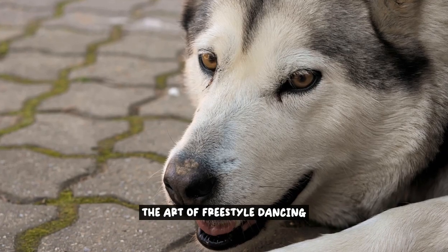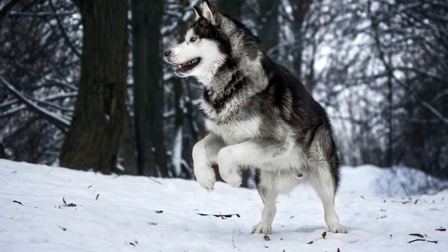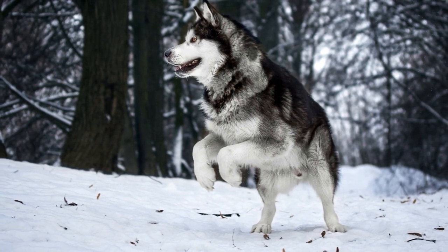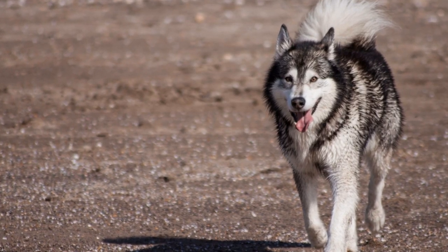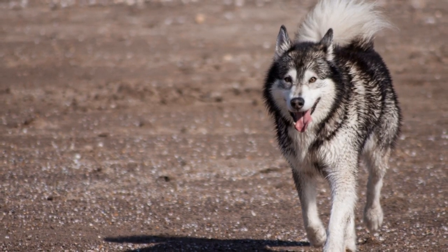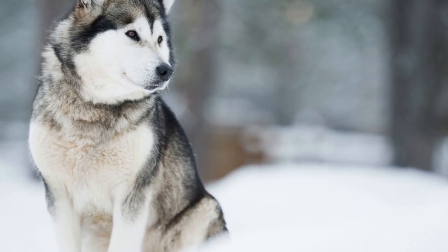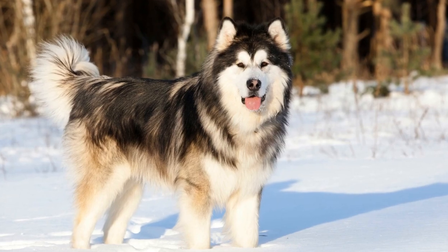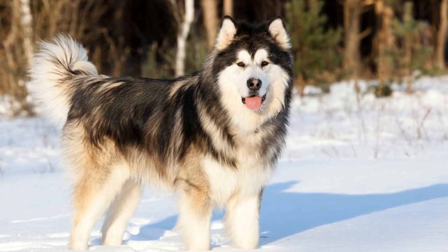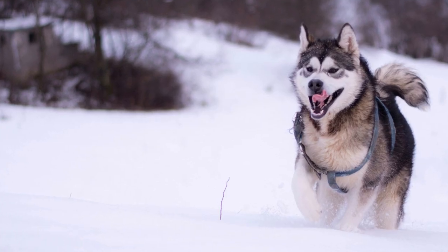The Art of Freestyle Dancing. The art of freestyle dancing with your Alaskan Malamute is a creative and unique form of dog-human collaboration. It allows you to explore the world of dance in a whole new way, combining your love for dancing with your furry companion. In freestyle dancing, there are no set rules or specific moves to follow. Instead, it is all about expressing yourself and your dog's personality through movement. There are various styles and techniques you can incorporate into your freestyle dancing routine.